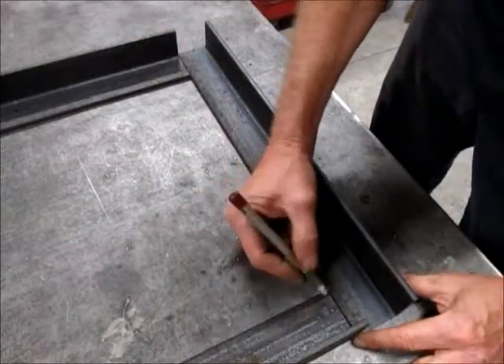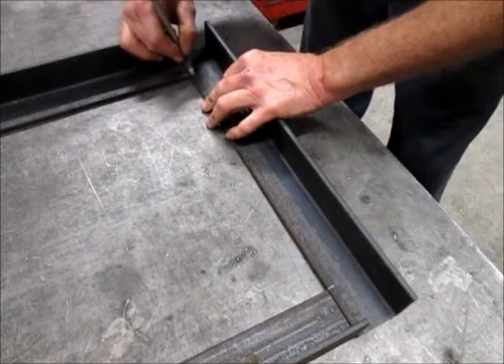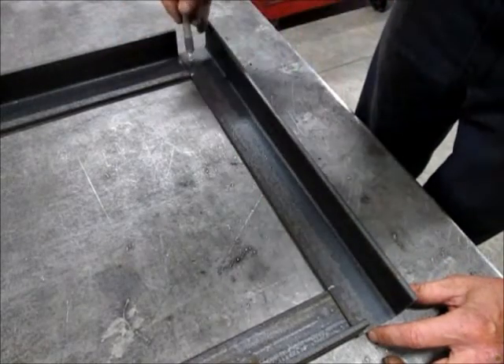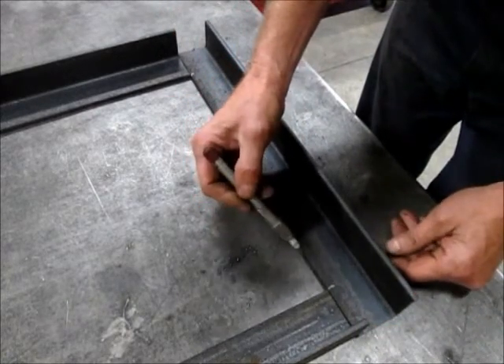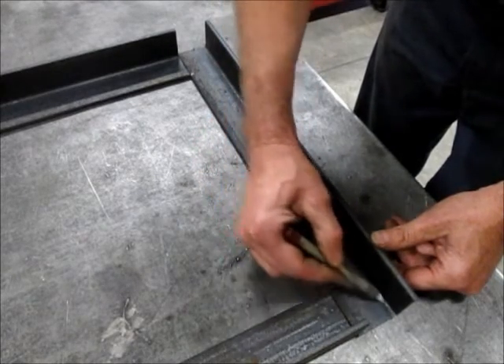I got the frame cut out and the way I'm going to notch these is just make a mark like that on both ends. I'm going to cut this part out on the bandsaw to make sure I get a good straight cut — it's really easy to do it that way — and then come back and knock this part out with a plasma cutter.